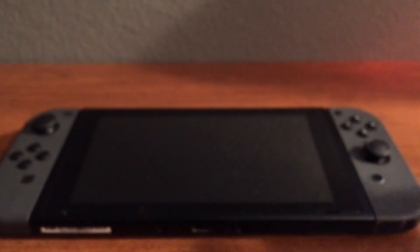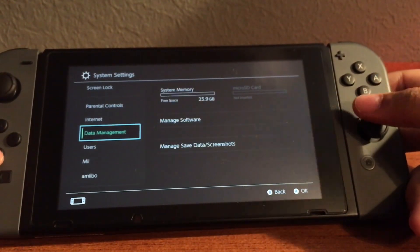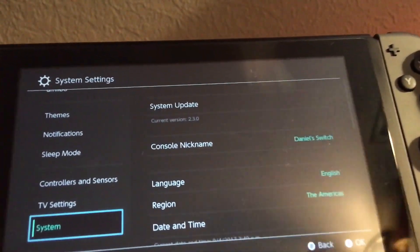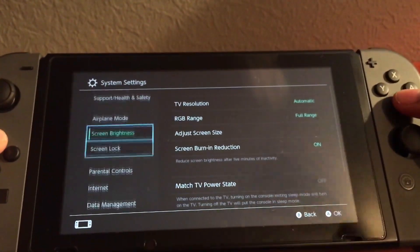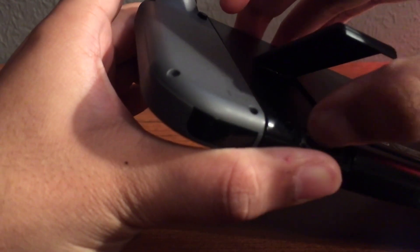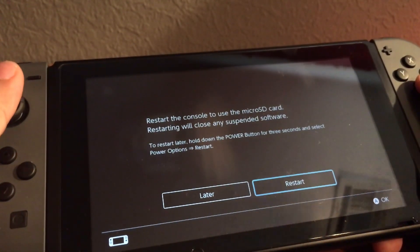Let's jump onto the console and go to the settings. You can see I don't have an SD card in here already, and when I scroll down you'll see I'm on firmware 2.3.0 — I haven't updated since I got it. Now I'm going to put in the 8GB SD card and show you what happens when you put in an HC card. You'll notice that Nintendo only prompts you to restart the console when using just an HC card.